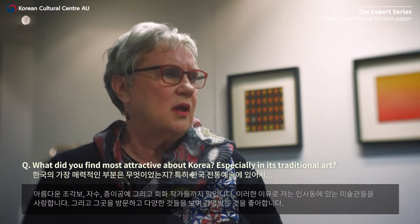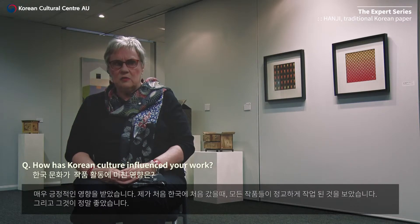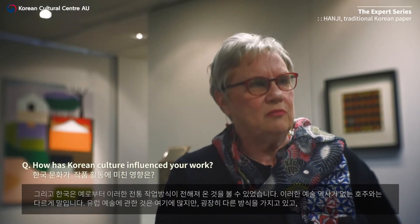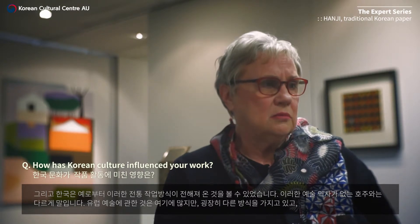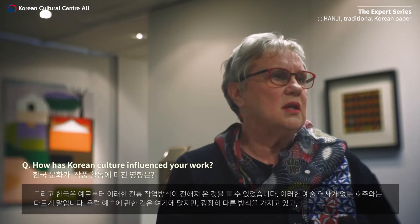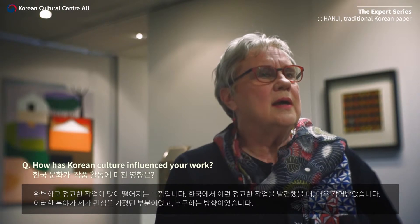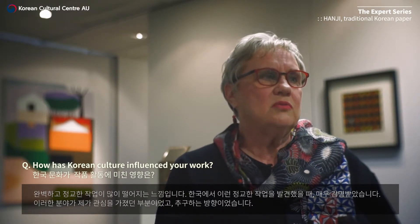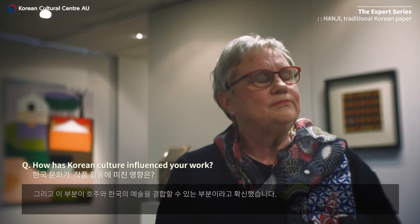My experience when I first went there was that I saw the detail in everything that was being done, and I loved that. The old traditions have taught the Korean people how to do that, whereas we don't have quite the same history of art in Australia — much of ours has come over from European arts. It seemed to be losing a lot of that fine detail here in Australia, and as soon as I saw that in Korea I was very impressed. That's the area I was keen on pursuing — combining Australian and Korean arts together.